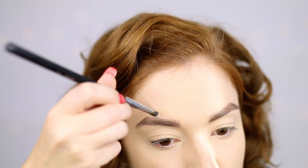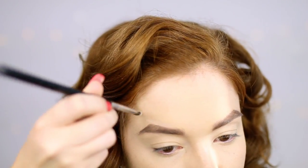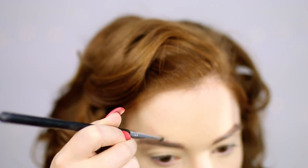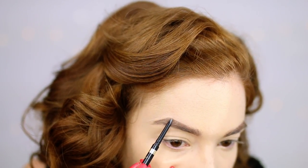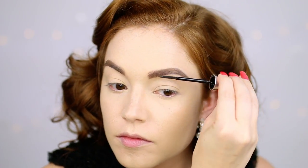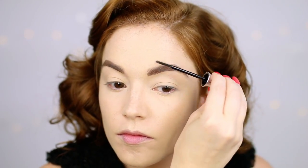I just took some NARS concealer and really carved that out to hide any stray hairs and accentuate that arch, just to make it look different than my own brows. I put some concealer on, had a look, and then went back in with a little bit more pencil if I didn't get the line perfectly straight. So just take your time when you're making a different shape for your brows. Then I set those with the Benefit Brow Set Clear Brow Gel to keep those hairs up and keep that arch nice and high. They would use Vaseline in their brows to set hairs in place back in the 50s.